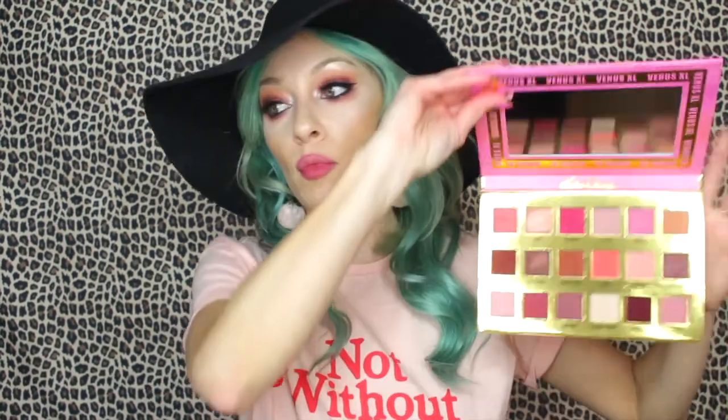I think it's on par with a lot of the other shadows out there currently. This palette is more of a play on the Venus one — it has a lot of those similar grungy warm tones that people have come to love, and it has 10 more shades.